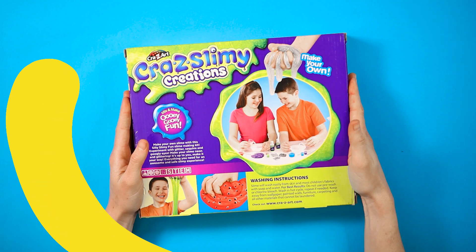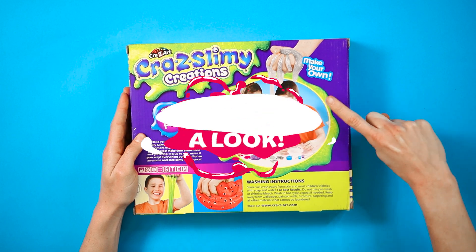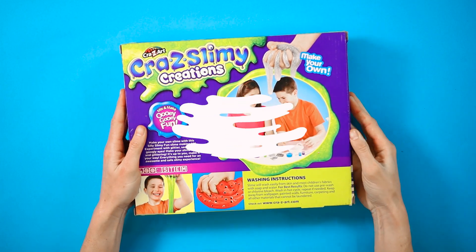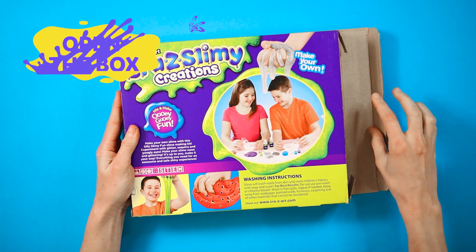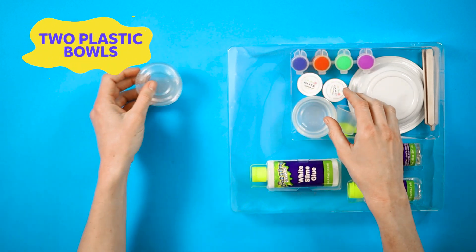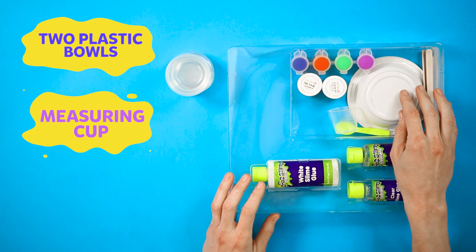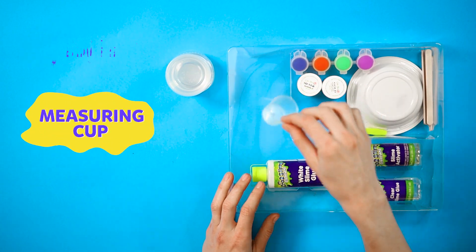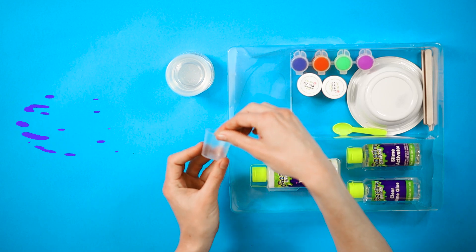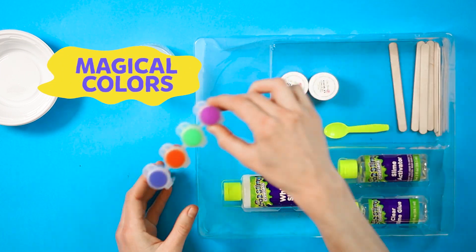Hey kids, I'm so excited to see what's inside our box. Let's take a look and see what's inside. Open the box. Let's unpack. First, two small plastic balls, a measuring cup, two small plastic balls, and magical colors.